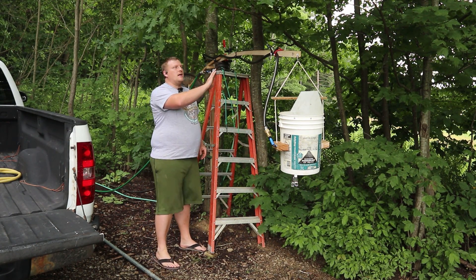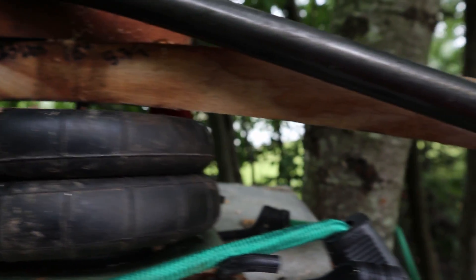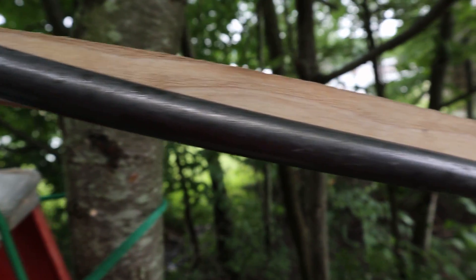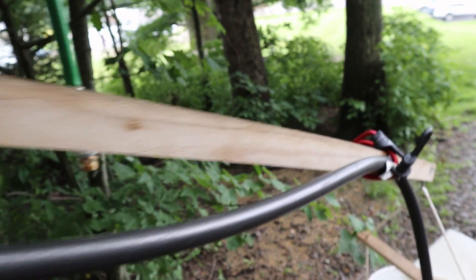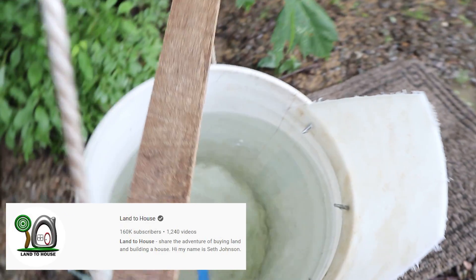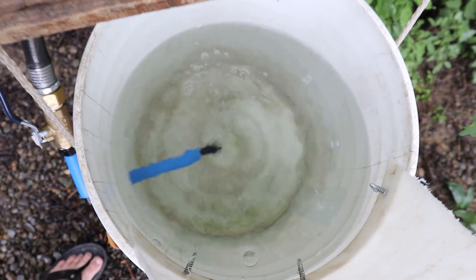So this is a pump that I've been working on. It is not a replacement for a RAM pump. RAM pumps are amazing devices. If you want to learn more about RAM pumps, go check out Land to House on YouTube — Seth does an awesome job of telling you how to tune them, build them, and modify them to do things you wouldn't expect.